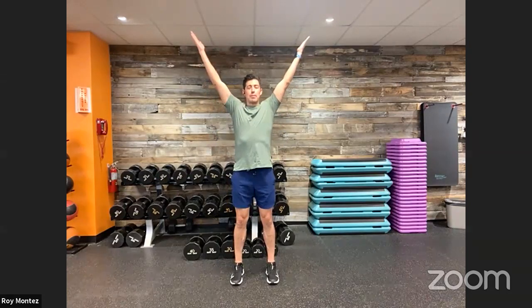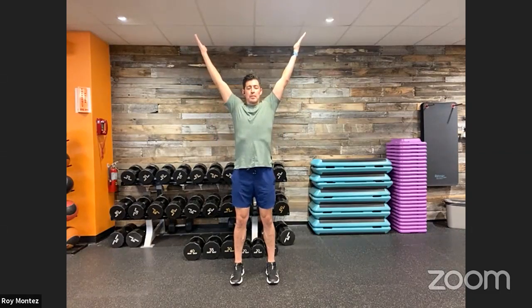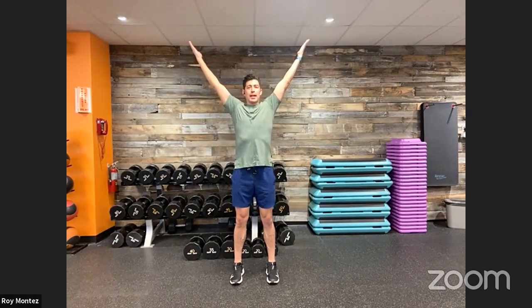Stand feet shoulder width apart, center here with our hands. From here, extend up making a big Y — thumbs facing the back of the room. Back to center, a big T — bring our shoulder blades together, squeezing. And a big W. Feeling that shoulder work, those shoulder activations. Big Y — this will help with the goblet squat to overhead press. Big T. Big W — shoulder blades are back, squeezing back together, chest is up nice and proud. One more round: big Y, big T, big W. Good job, team.